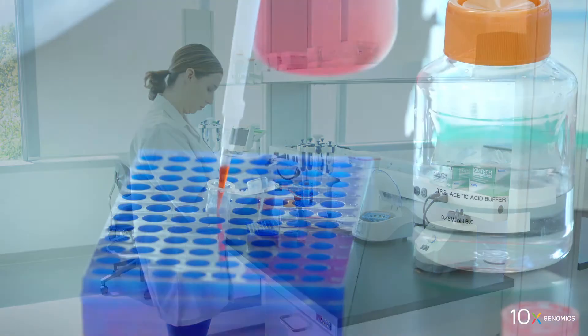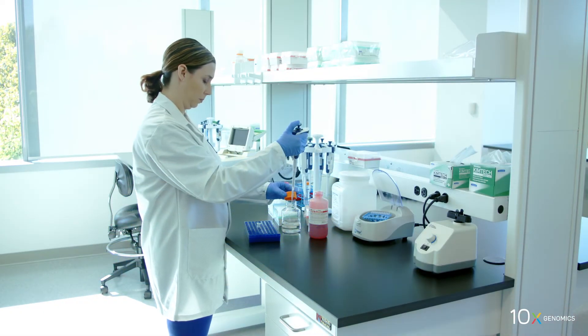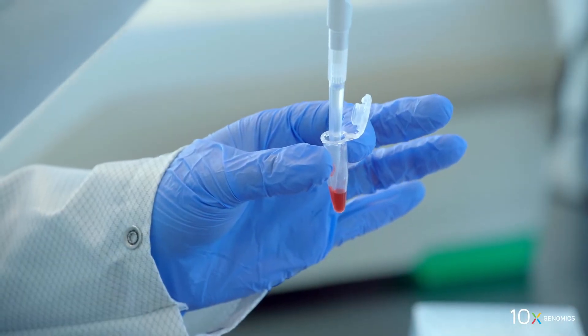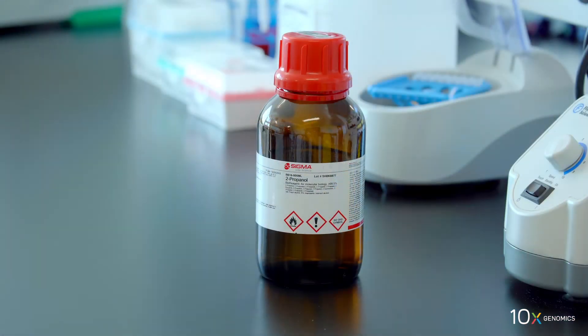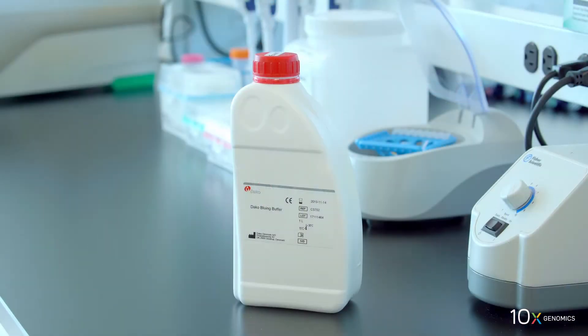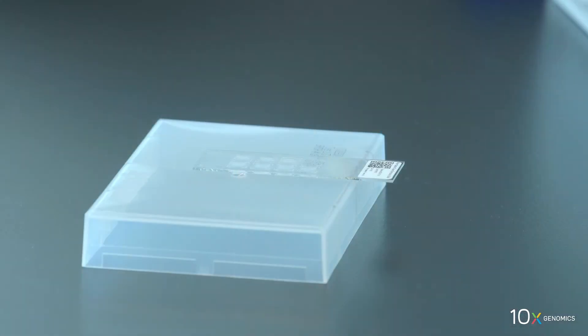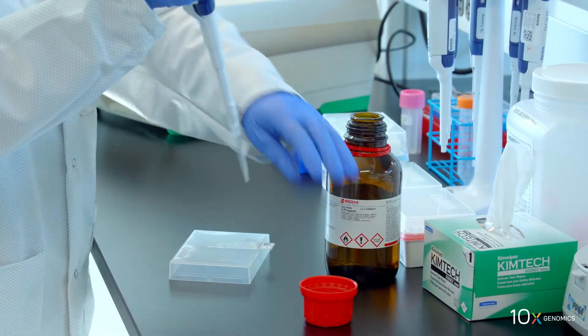Next we will prepare the eosin mix. We combine eosin and tris acetic acid buffer in a microcentrifuge tube — refer to the user guide for buffer preparation instructions. We also have isopropanol, hematoxylin, and bluing buffer. Finally, we have our Visium spatial tissue optimization slide with the tissue sections. We are ready to stain the tissue.